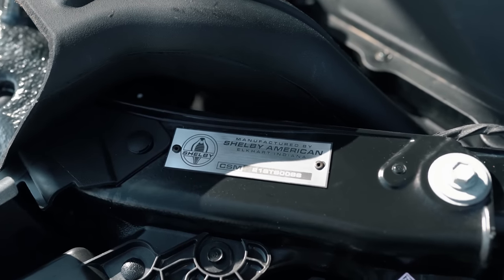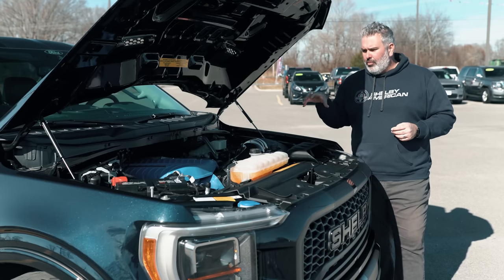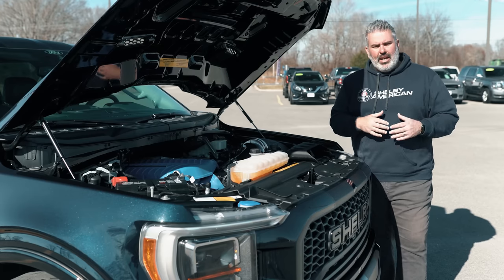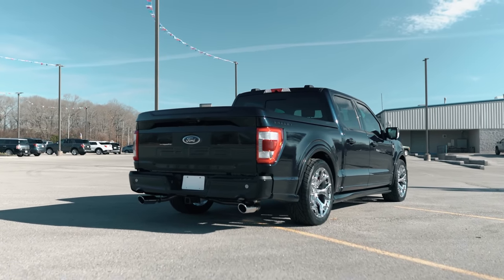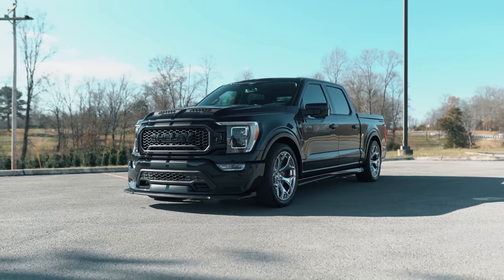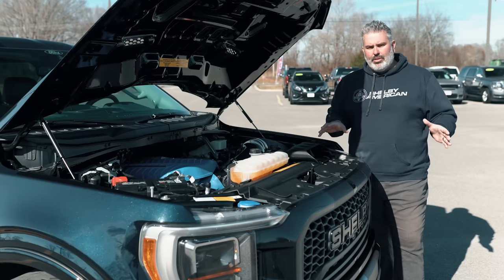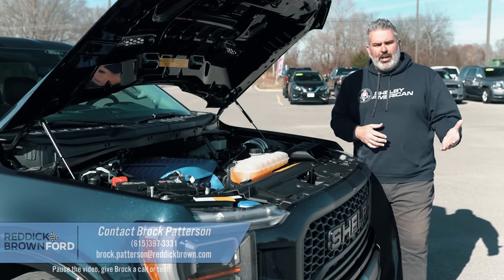This is serial number 21STS — Street Truck number 86, meaning it's number 86 out of the total 2021 production build. Everything is badged, authenticated, and registered in Las Vegas. This is one of the presenter's favorite builds from any conversion company, and adding RideTech this year made him fall in love with it all over again.